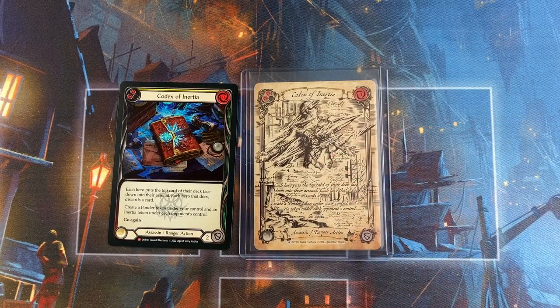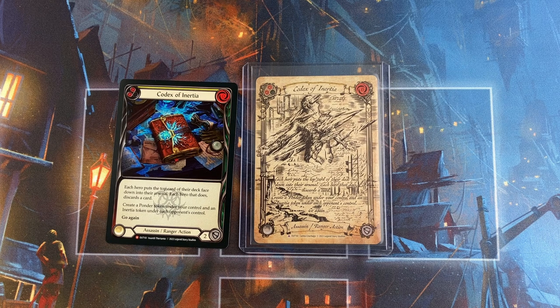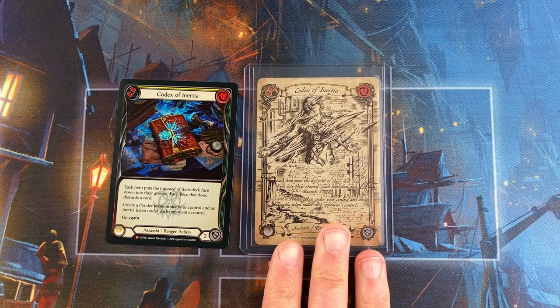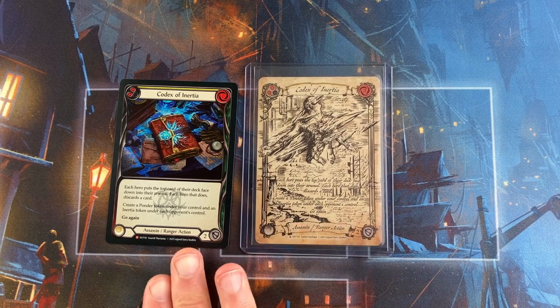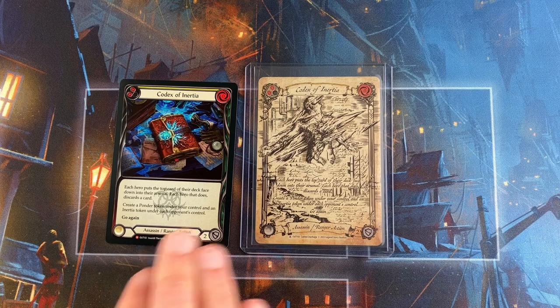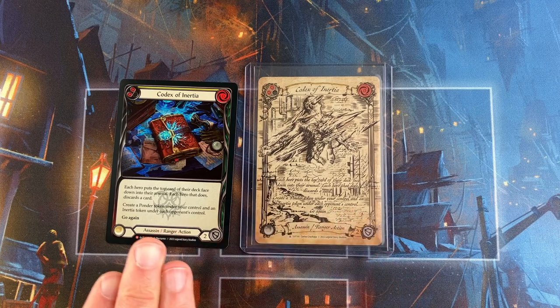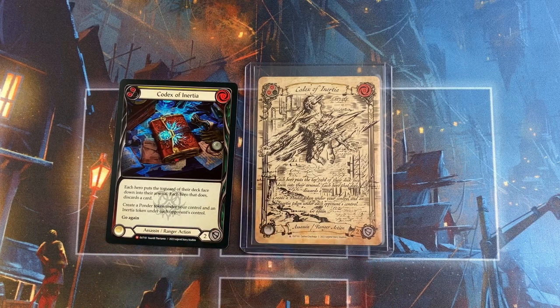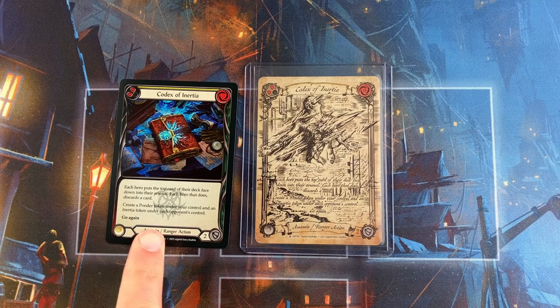Now of course what that looks like will vary depending on what kind of case you have it in, though I would assume you would have it in some case. So for this one, while it's a cool look, it's a unique look, it's a fun design, honestly I think I like the rainbow foil version better. In part because you can buy many, many of these for the same price as one. In part because this one looks like a Flesh and Blood card, this one doesn't look like a Flesh and Blood card.